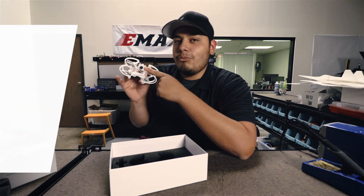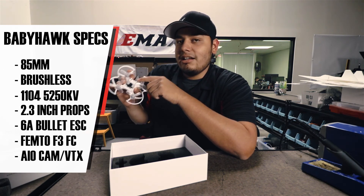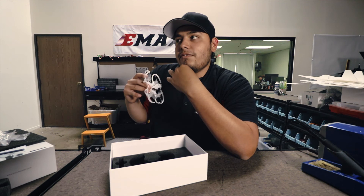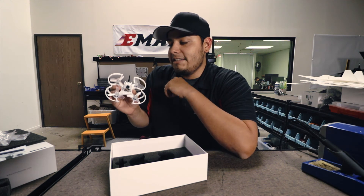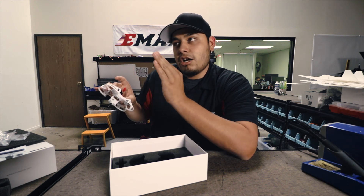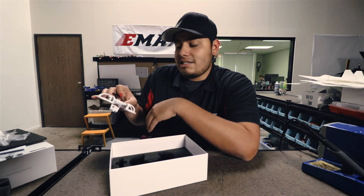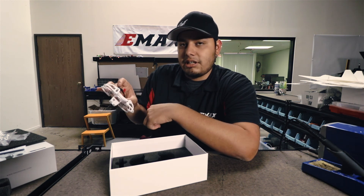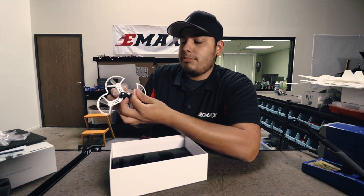Last but not least, we have the all-in-one camera VTX. This camera is adjustable between 25 and 200 milliwatt. If you want to fly with more people, maybe look at doing 25 milliwatt. If you want more range or want to fly from inside and go outside, 200 milliwatt would probably be your best bet. It uses a JST connector to power it, so when looking for batteries, you want about a 300 to 350 milliamp 2S battery with a JST connector. You can easily swap out the connector on a battery if needed. And here you have your battery strap to mount your battery to your Babyhawk.